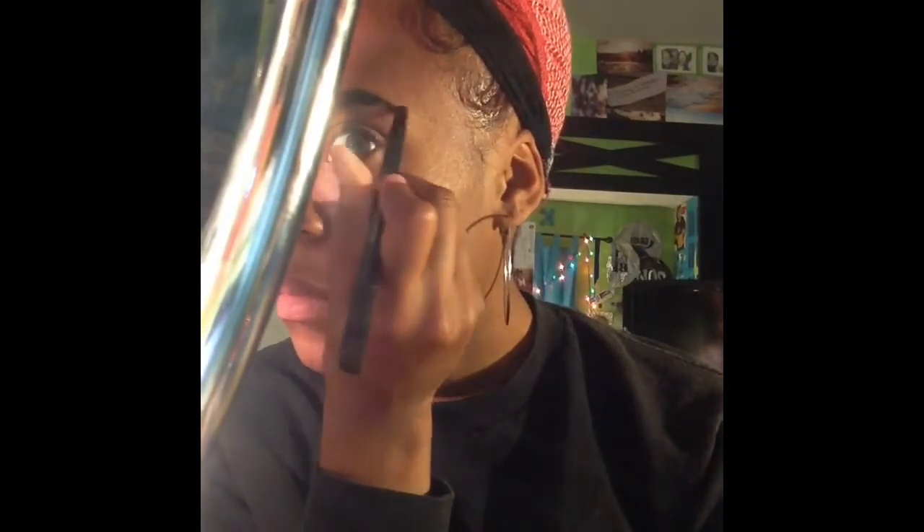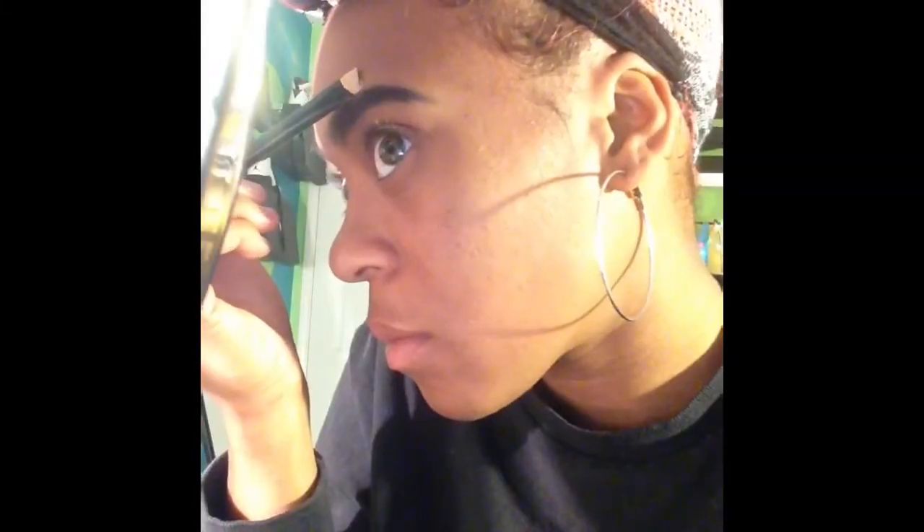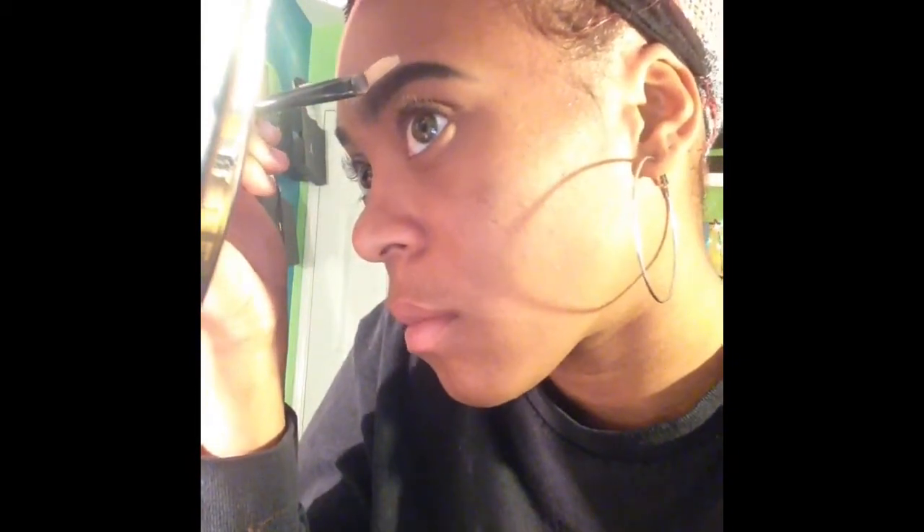Then I just took this little brush and built in the tail of my eyebrow. After that I was ready for my concealer — it's a light concealer, but it's okay because I go over it with a darker concealer.